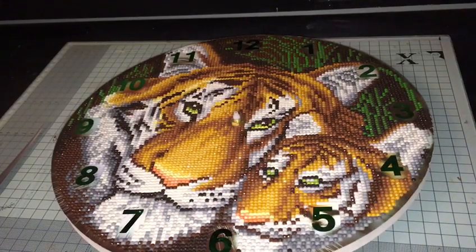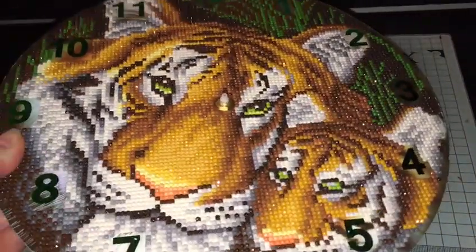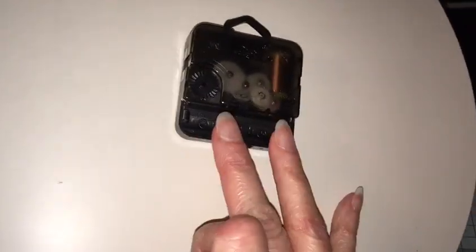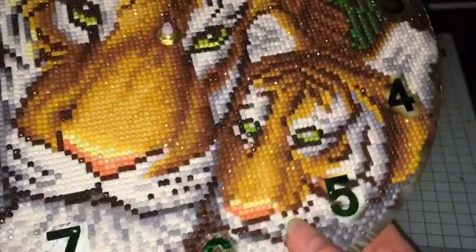Hi everybody, I thought I'd show you the brand new clock that I've just finished — the tiger and cub, absolutely beautiful. I thought I'd show you how to attach the hands and also how to attach the battery, which goes in on the back. As you can see, the clock itself is on a very thick MDF base — beautiful, superb quality.